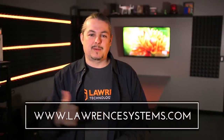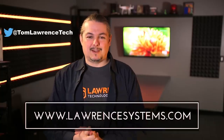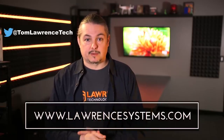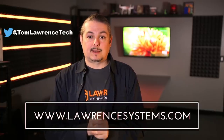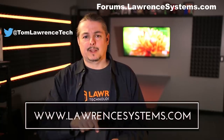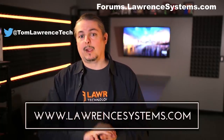Thanks for watching. If you liked this video, give it a thumbs up. If you want to subscribe to see more content, hit the subscribe button and the bell icon. If you want to hire us for a project, head over to lawrencesystems.com where we offer business IT services and consulting services. If you want to carry on the discussion further, head over to forums.lawrencesystems.com. And if you want to help the channel out, we offer affiliate links below which offer discounts for you and a small cut for us. Thanks again for watching.